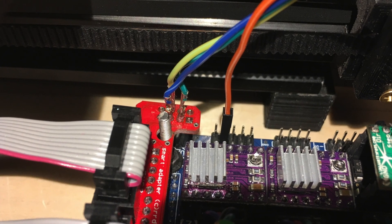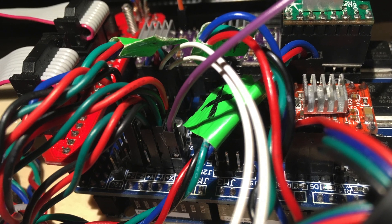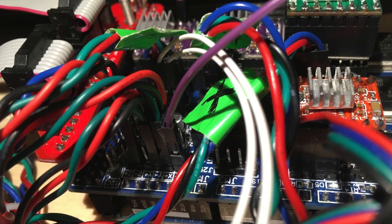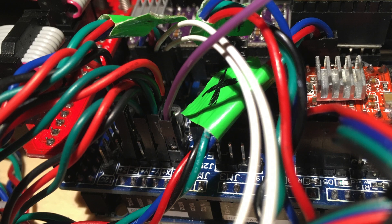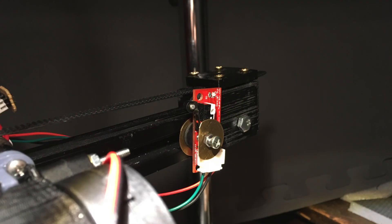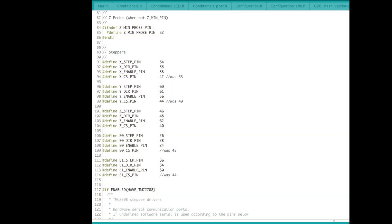I'm just running this on the X-axis right now to experiment. A departure for me was that I wanted to keep the mechanical endstop and still have the DIAG1 pin broken out. The DIAG1 pin hooks up to the X-min stop connections, so the easiest way to keep the mechanical connection was just to move that over to the X-max and slide my end switch over to the other side of the gantry.